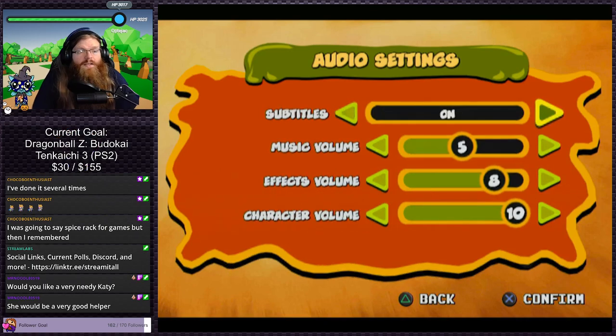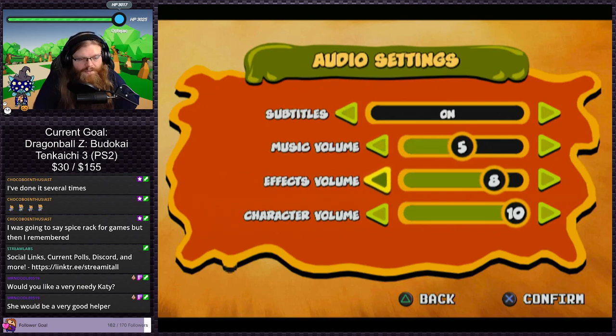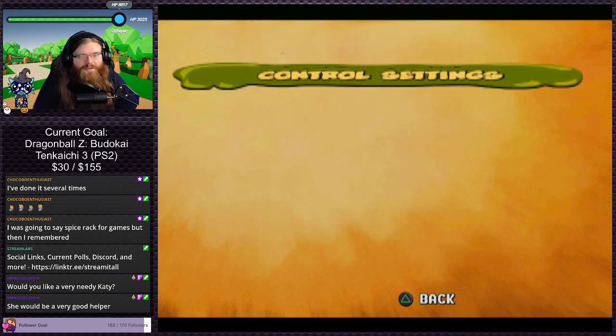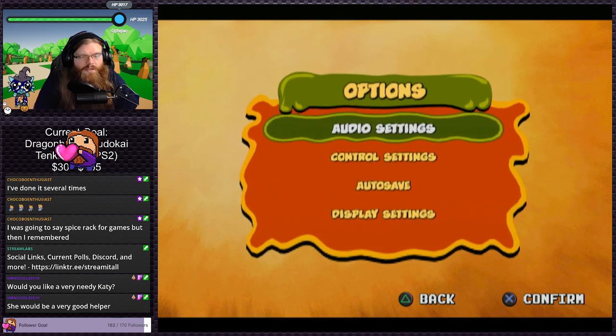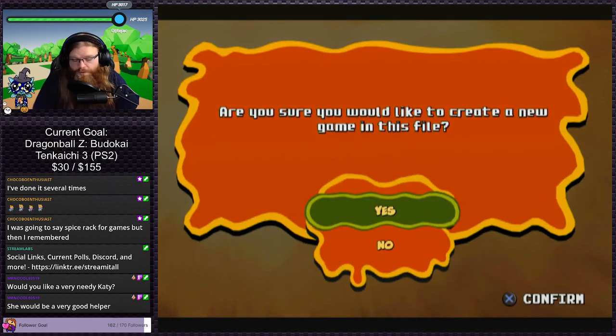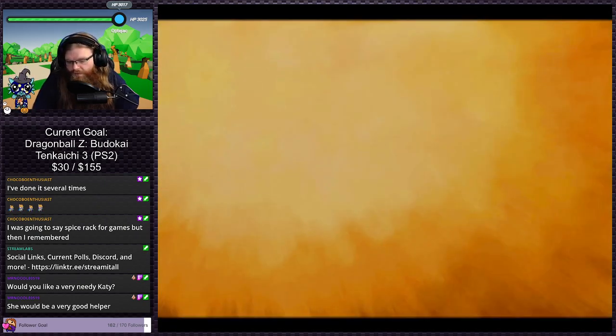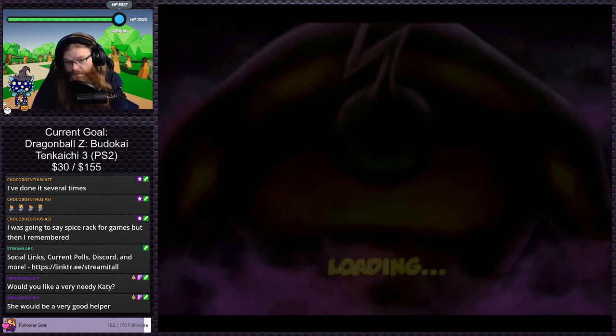Let's turn on subtitles. Some games you have to hit X otherwise it deletes your settings, other games if you hit X it just toggles the setting on and off, so I never know which one to do. This one you just hit back, that's fine. Default controls are good, autosave sure. It doesn't have progressive mode but it has 4:3 or 16:9 — old games just feel better in 4:3 to me. Create a new save, yes.